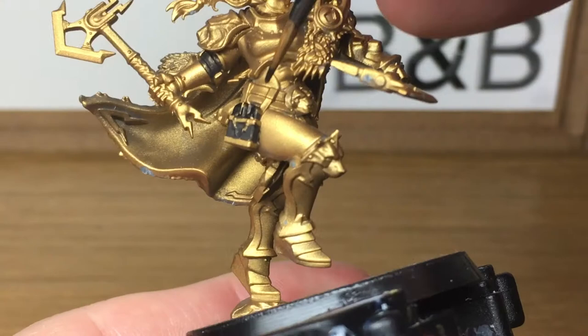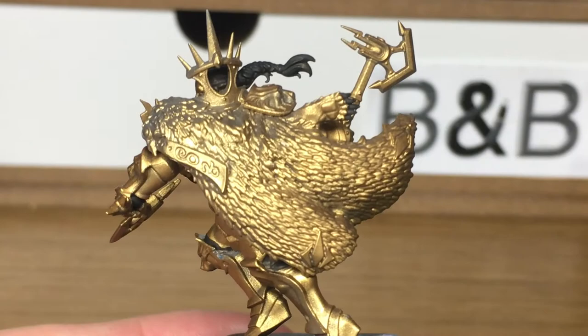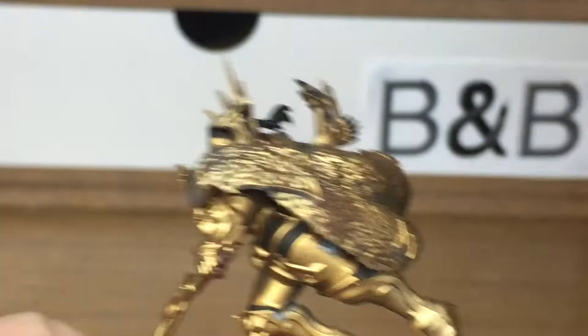The next colour we're going to use is Vallejo Burnt Umber. I'm going to use this as the base colour for the cloak. One thing I will say is that it is a bit of a pain painting this colour over the top of the gold, so you will have to give it two coats.